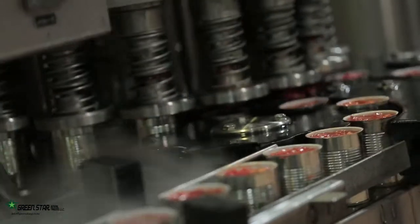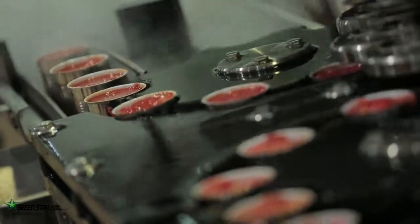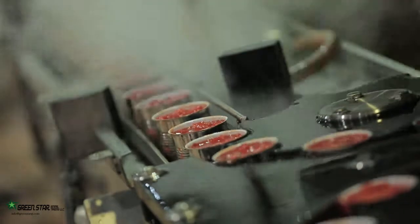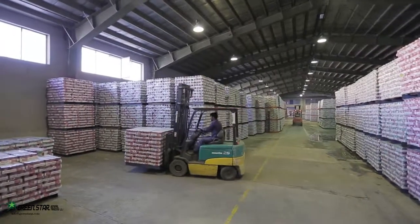The cans are then transferred to the capping section through an exhaust tunnel, where they are vacuumed of gas and air bulbs before being sealed. The filled and sealed cans are passed through the pasteurization tunnel, bar-coated, shrink-wrapped and moved to a quarantine storage warehouse.